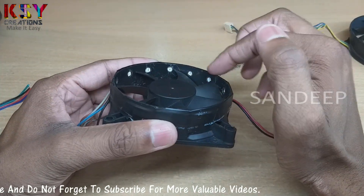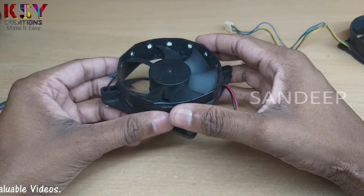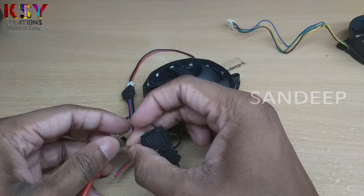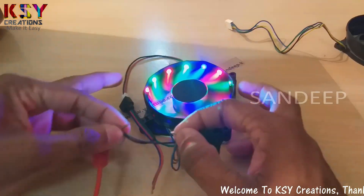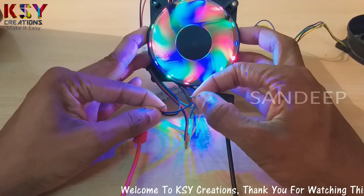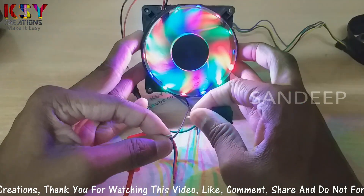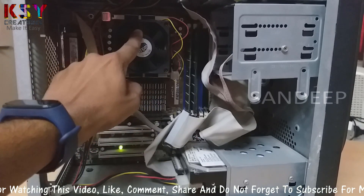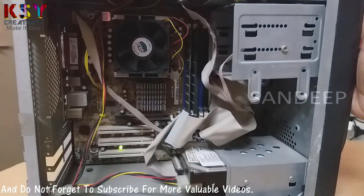These white spots which you are seeing over here, these are LEDs, RGB LEDs. I will connect it to electricity. This is how it looks in the dark. This is also a normal fan, I have added LEDs to this. Now I will switch on this, let's see how it looks.